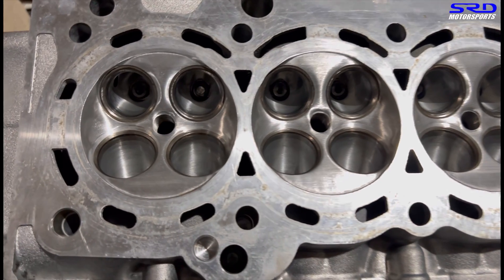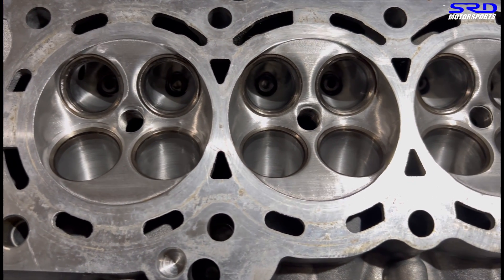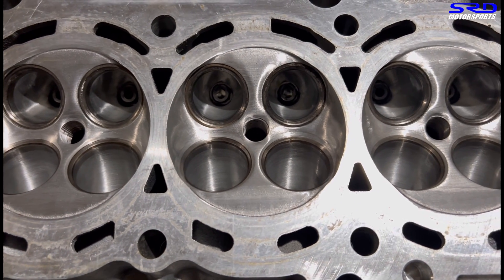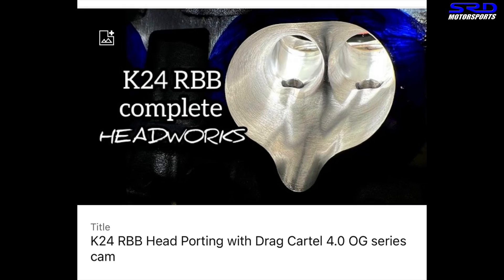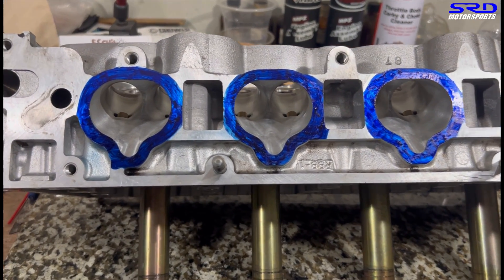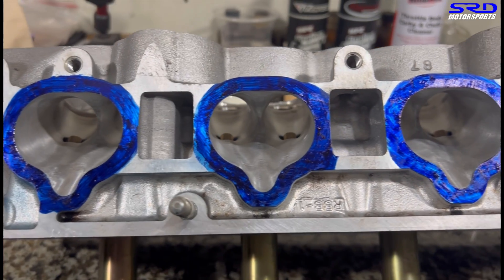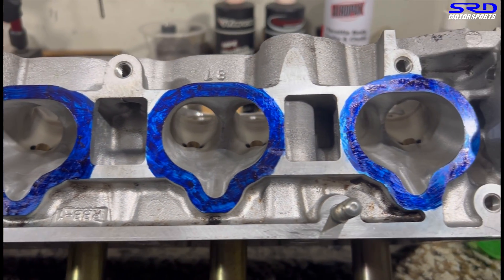Here it is all done, getting ready for the machine shop for the valve guide and resurfacing. The link to the full RBB head video will be in the description below. And here it is with the guides all installed and looking good - the valve job is done and resurfacing complete.